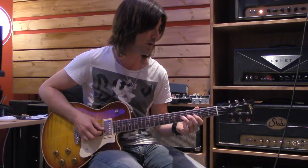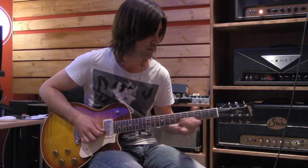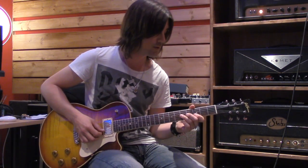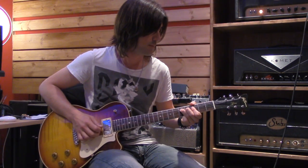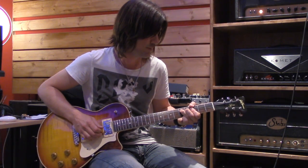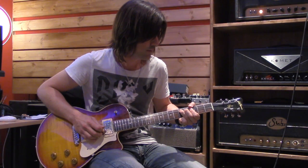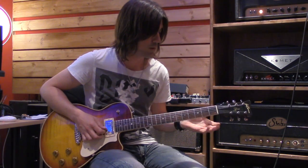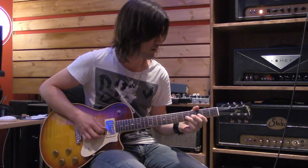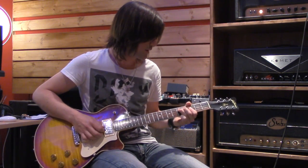Let's try the third string now, bending the note C on the fifth fret. We're going to match the note D on the third fret of the second string. Once again, just hold it there for a minute, then give it some vibrato — make sure you can hold it up there and not fall off the pitch.